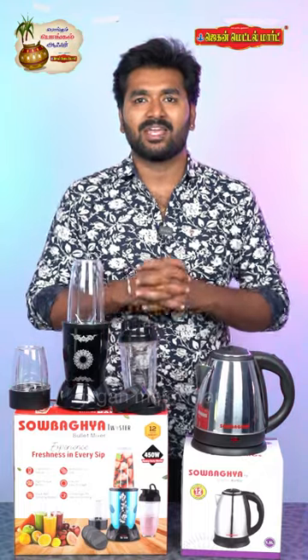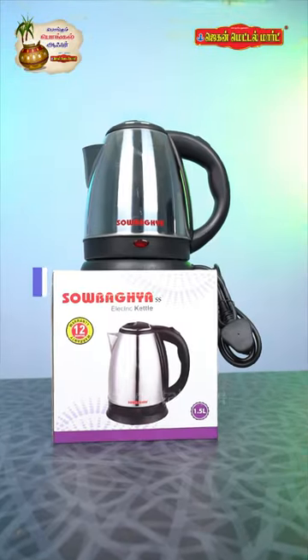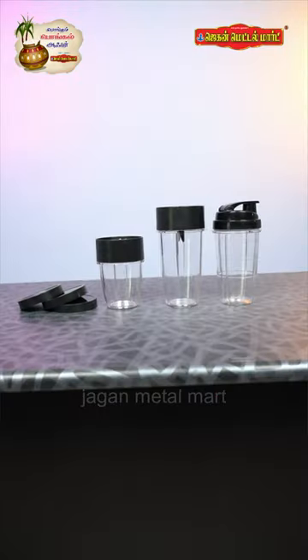In this video, there are many products. You can see a bullet mixer and a 1.5L electric kettle. In this bullet mixer, you have 3 different jars.